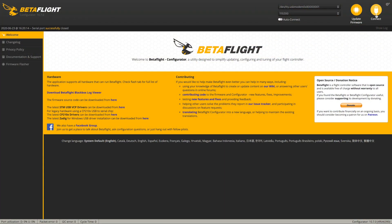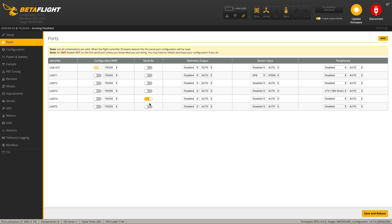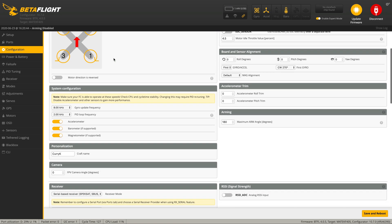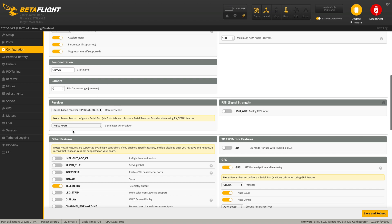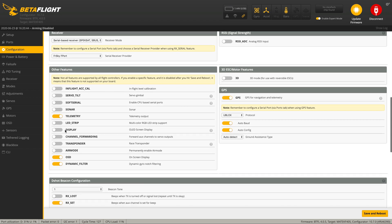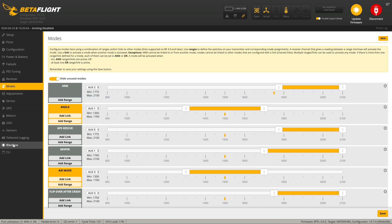Here's what the actual Betaflight setup looks like — there aren't many changes from a normal S-bus receiver. In the ports tab you'll still have serial RX allocated, because F-port is still a serial RX protocol just like S-bus. In the configuration tab the change is not massive: you select FrSky F-port as the serial receiver provider, and make sure telemetry is enabled. That's about the only change there — everything else is absolutely standard except in the CLI.